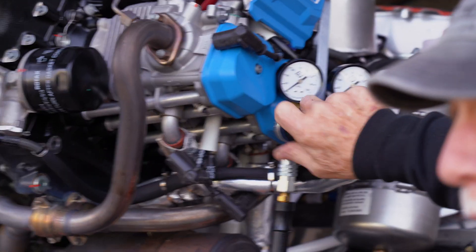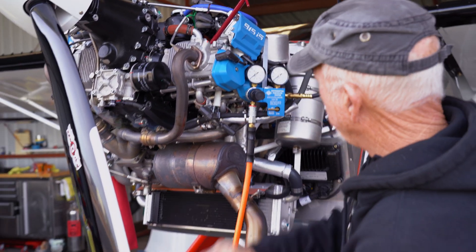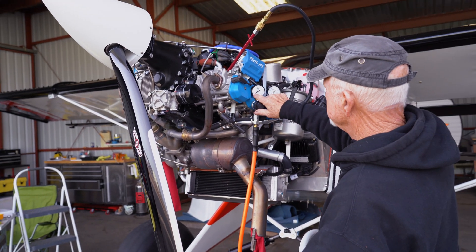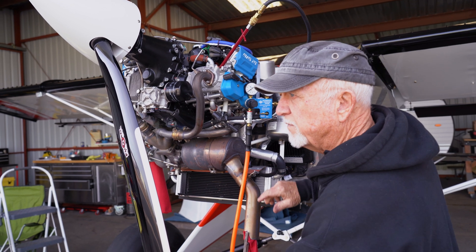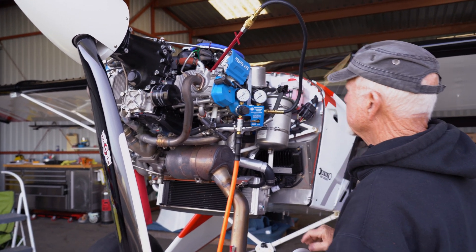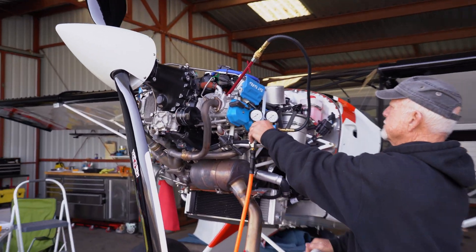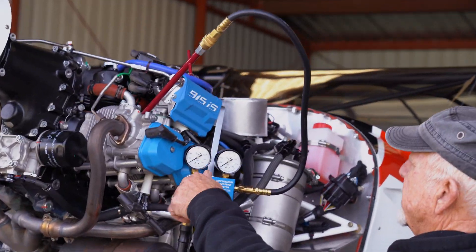That's the other way of doing it — you bring your pressure up to about 10 to 15 pounds while holding on to the prop, and you can feel that dead top dead center. Watch the gauge. Now stand back — we're going to bring it back up to 80.